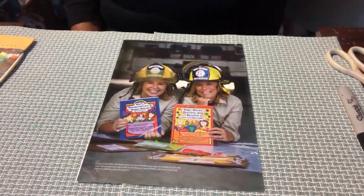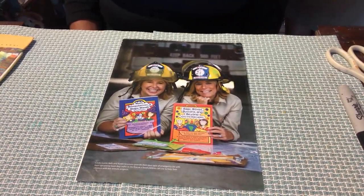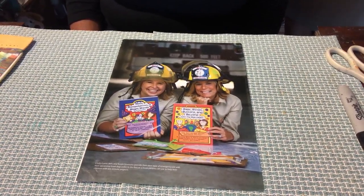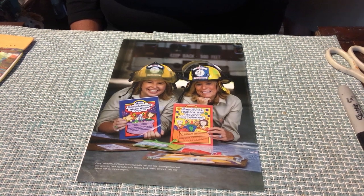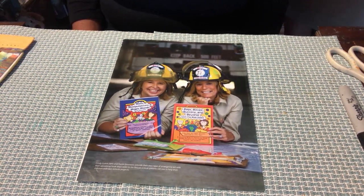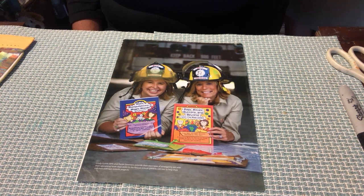Hi, welcome back to the Bag Ladies. We are so excited today to present a new project to you. You know, you've been home, you've probably been so bored out of your mind. So we have been presenting different projects for you to try at home using everyday things. We like to think of ourselves as Bag Ladies to the Rescue.